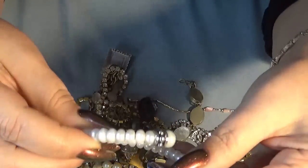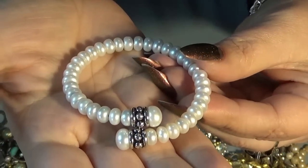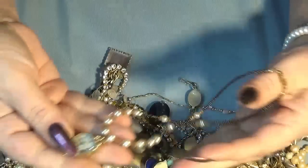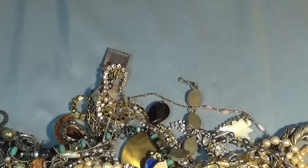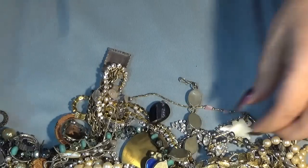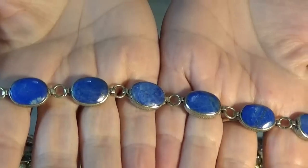Then we have freshwater pearls - probably silver. I love this one - it's a necklace with a watch pendant. It's 10-carat gold filled, marked SLW. Somebody made the necklace and added the watch. These are lapis - this one looks like alpaca - lovely blue colors.